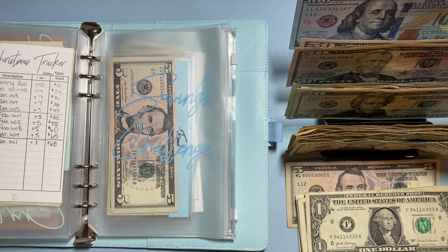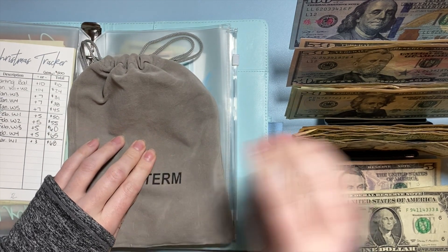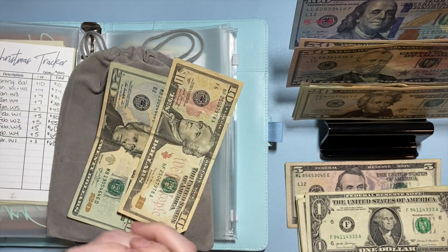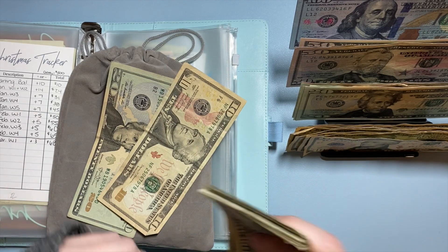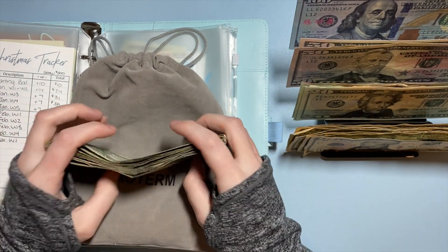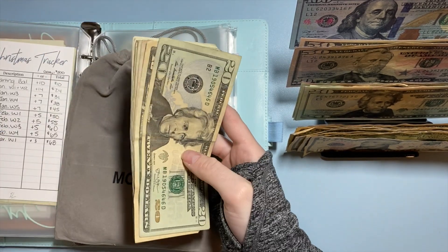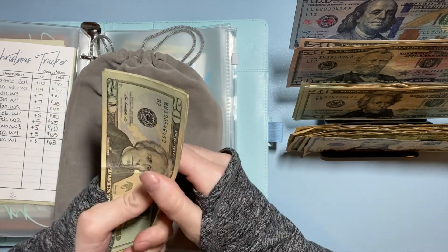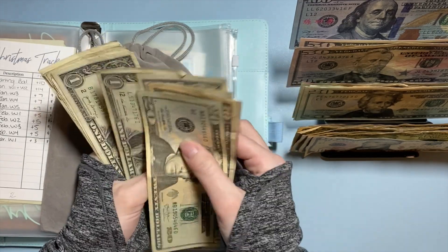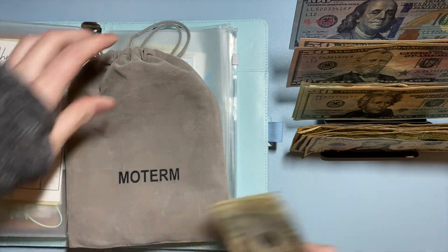I'm going to put aside $50 for savings challenges in smaller bills. I'm having trouble budgeting savings challenges into my regular budget, so if I have money already set aside for them I won't have to do as much in my day-to-day budgeting. So we have $20, $30, $35, $40, $41... $50. Yes, this is $50.